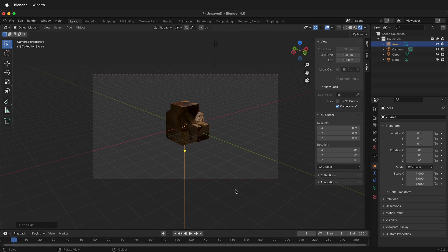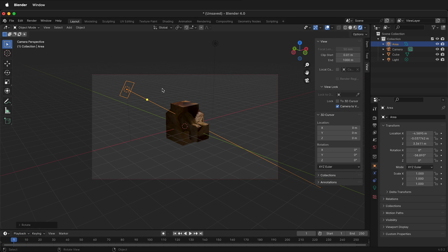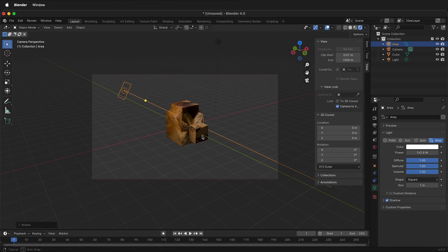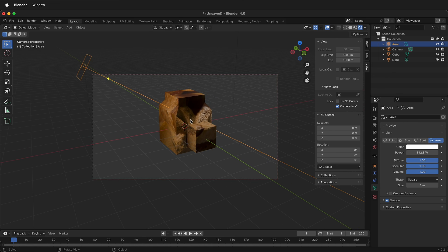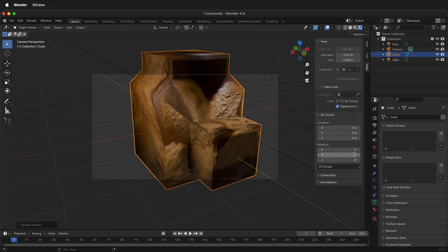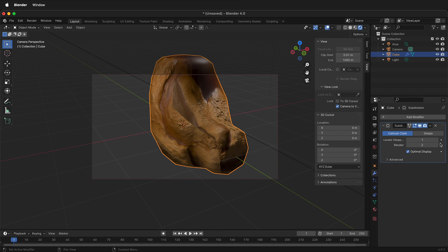Let's add an area light. Press G Z to move it up, then G Shift Z, and R Y to rotate it towards the object. Notice there's not a lot of brightness, so click on the light and increase the power until you have enough brightness. Then orbit your camera until you're happy with the view. You can shade smooth by clicking the object, right-click Shade Smooth, and subdivide it via Add Modifier, Generate, Subdivision Surface — two subdivisions.